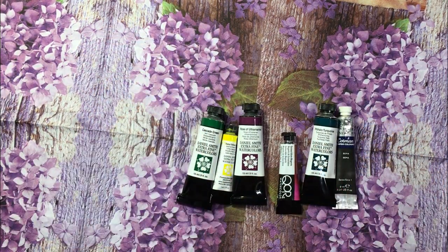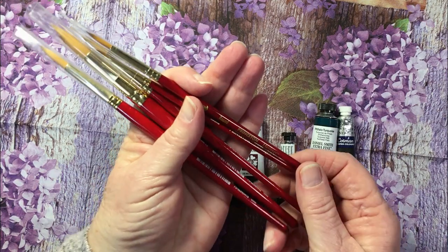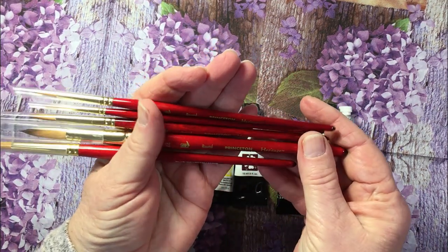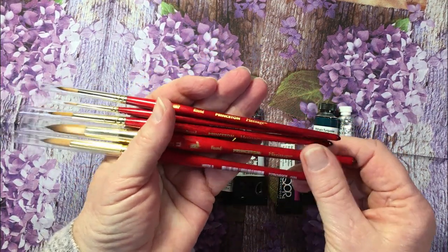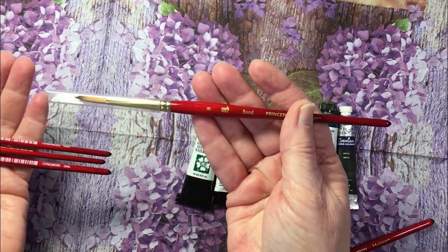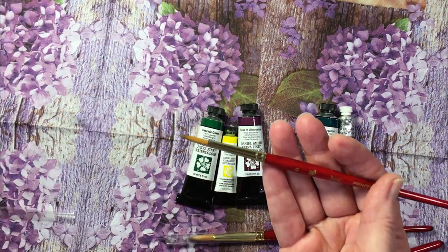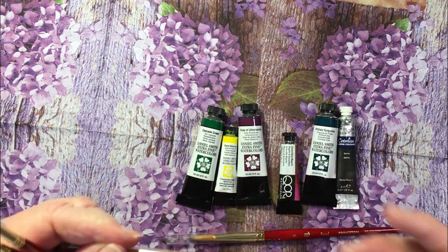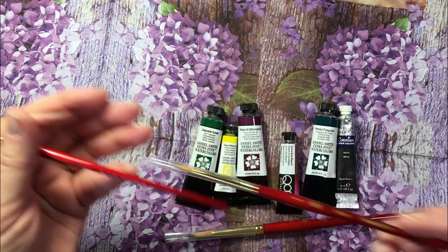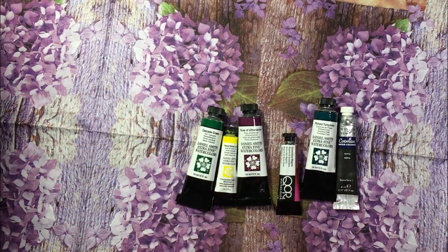And then some brushes. I bought some Princeton Heritage brushes — I got a size 12, which is this big one, a size 8, a size 6 round, a size 4 round, and a lovely little detailing size 1 round. So I'm very excited about those.